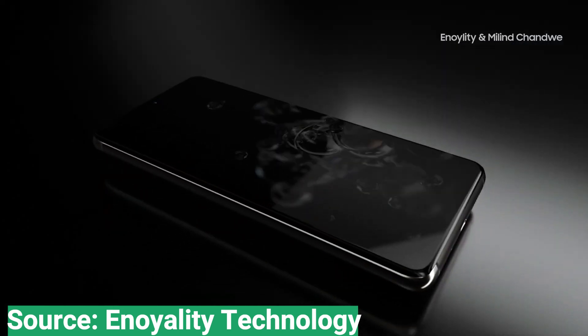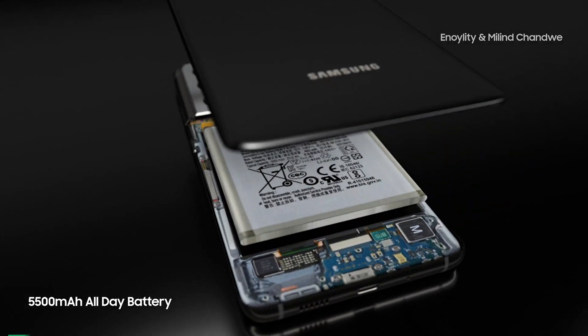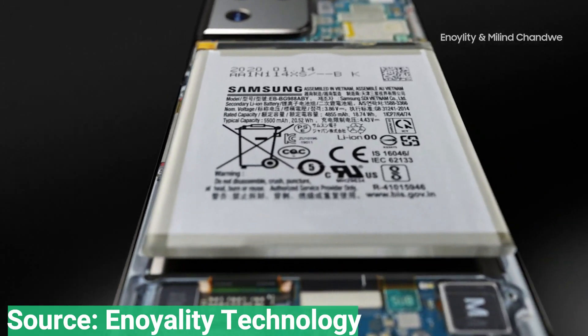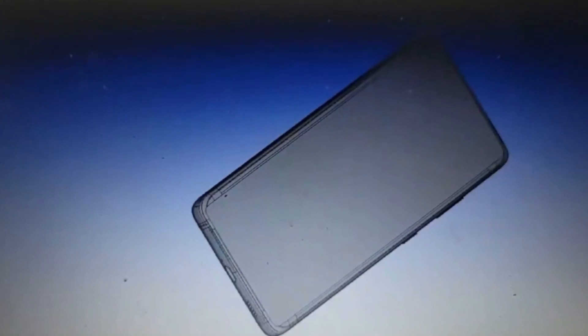However, Apple has a habit of kicking off unfortunate smartphone trends, and a recent rumor claimed Samsung was looking into removing charging blocks from its phone boxes. Apple arguably began the trend of removing the headphone jack, and sure enough, the Galaxy S21 doesn't have one according to this render.